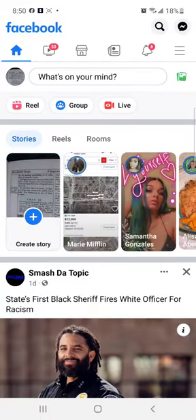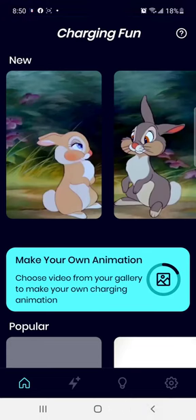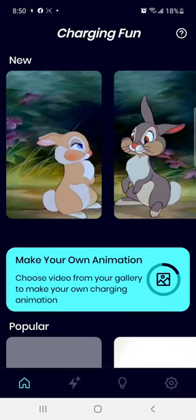You will have to, in settings, when you're first setting it up, there will be two things up here and it will say about drawing over other apps or whatever. You're going to want to turn both of those things on when you're first setting it up.